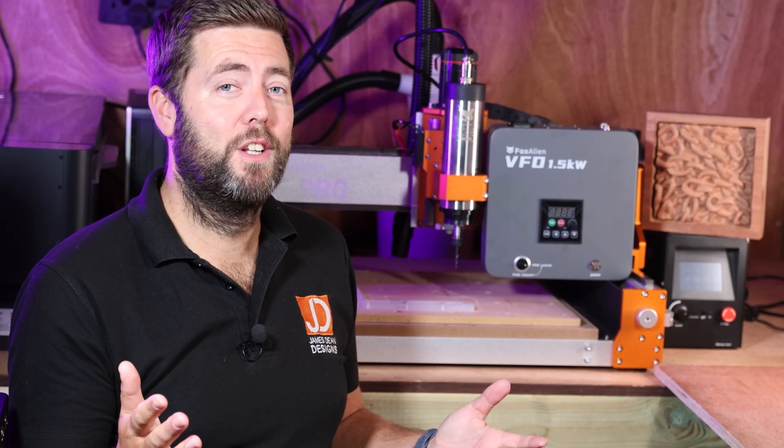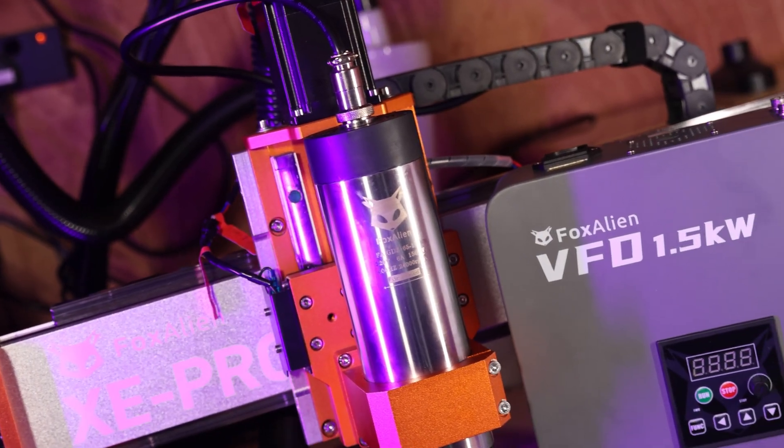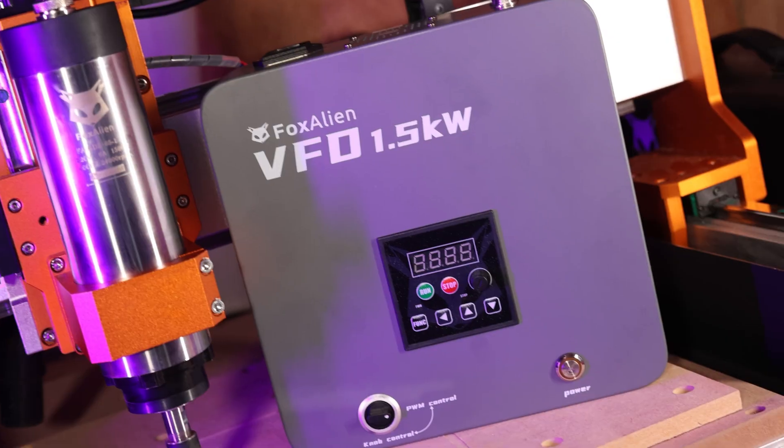So today we are taking a first look at the brand new plug and play VFD spindle from Fox Alien, and just to put that into perspective, it is about twice as powerful as your average trim router, so it is quite an upgrade.